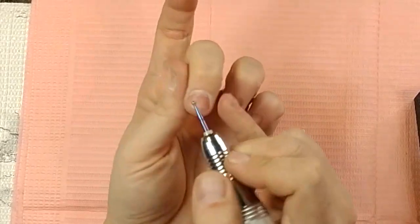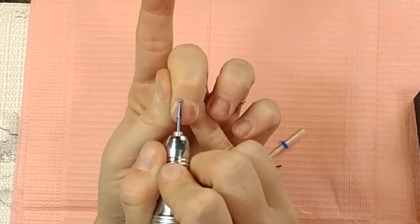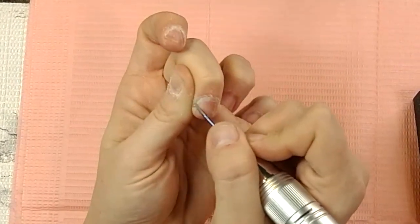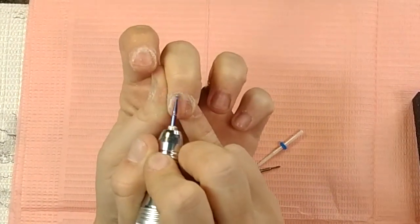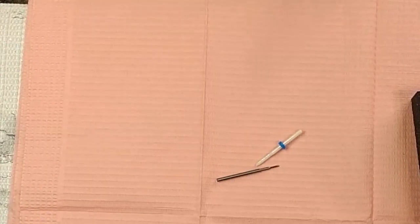It gets rid of all the junk and buildup that's accumulated there — especially if you just took a set off, because you can have acrylic or polish up under your cuticles and not even know it, and this pulls it all out. The ball bit is super safe, super easy, and gives you that nice rounded edge.